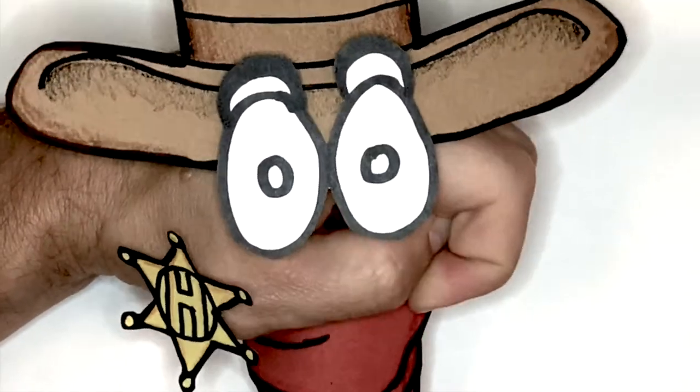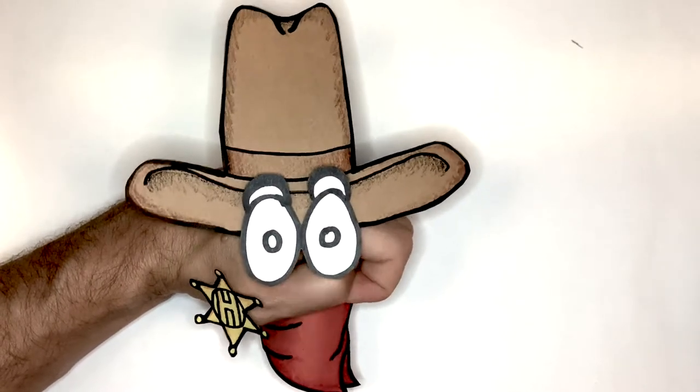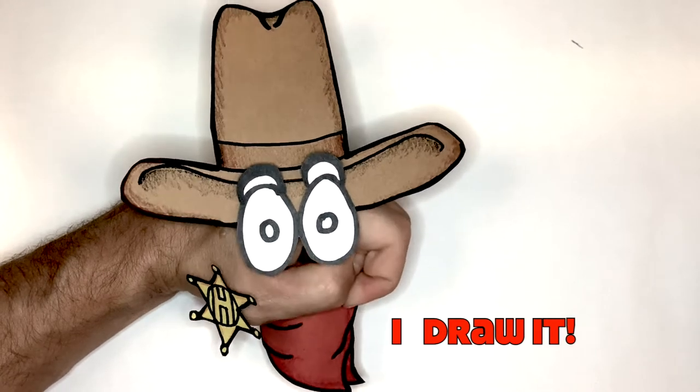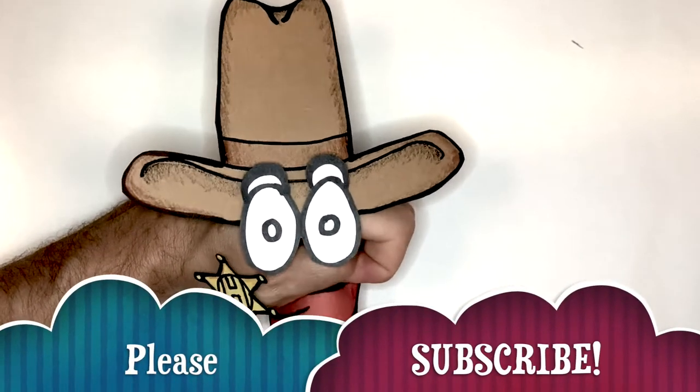Howdy everybody! I'm Hand-Drawn Hank and welcome to today's Quick Draw where you suggest it and I draw it. If you like what you see, don't forget to subscribe below.